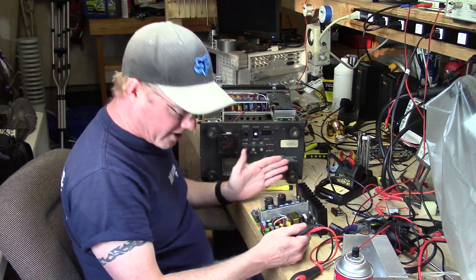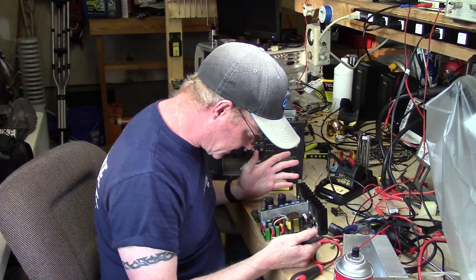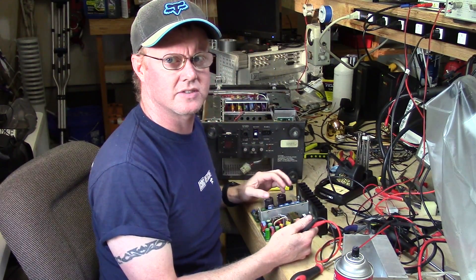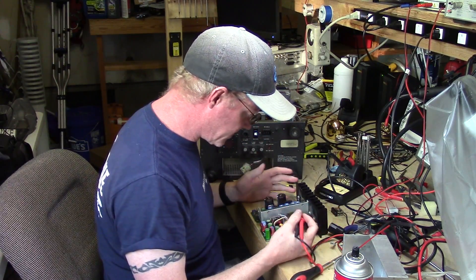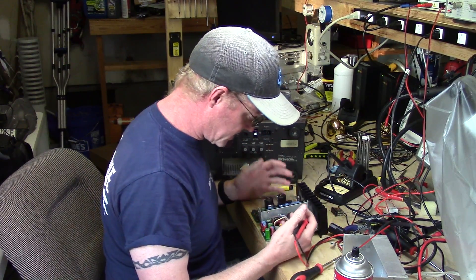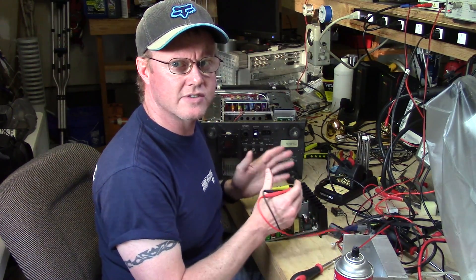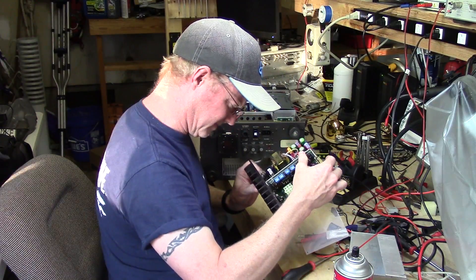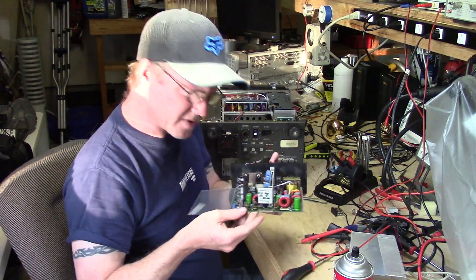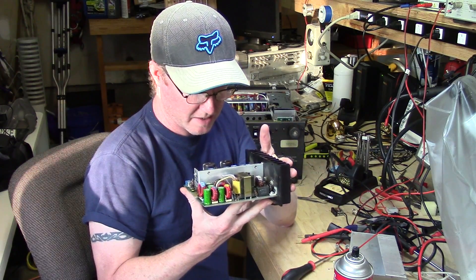I haven't counted them all on this particular board, but there are probably approximately 20 diodes to check on this one power supply. You kind of have to go through methodically — I sort them out by part size and area of the board, breaking it up into zones. So far so good; all the diodes I've tested thus far have been in good shape.